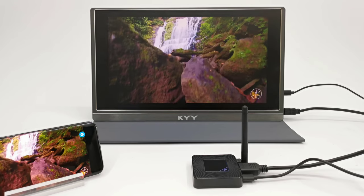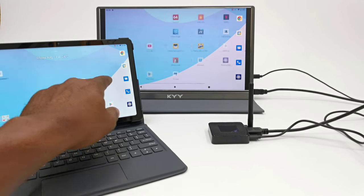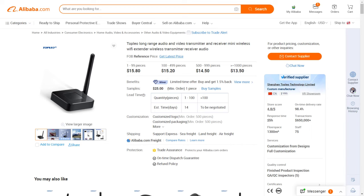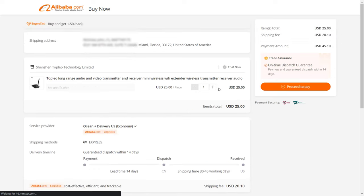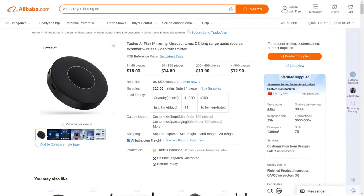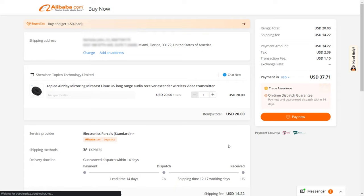That brings my review to an end. If you're interested in these models, they are available exclusively on the Top LEO Alibaba store, where you can sample, purchase, or order at wholesale prices for your business. See the link in the description below. Links in the description are affiliate links, and when you use them to purchase, you provide monetary support to this channel that helps me acquire new products for review.